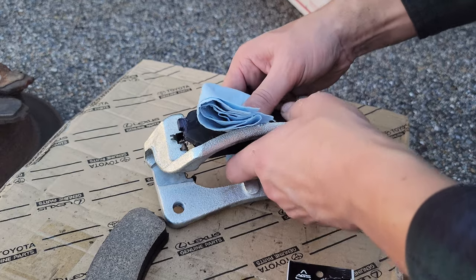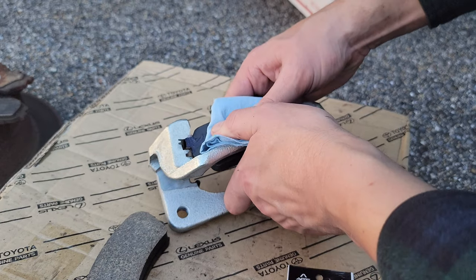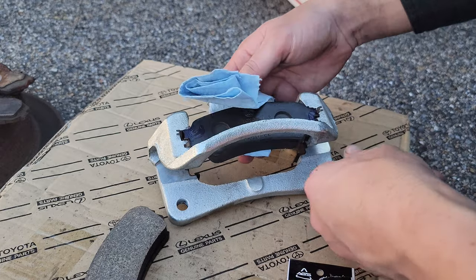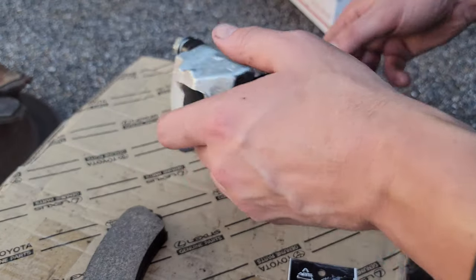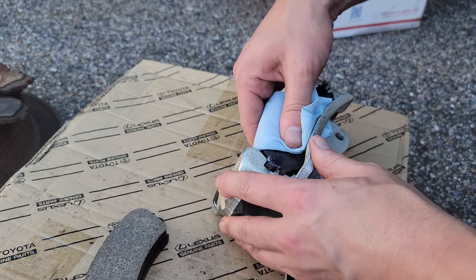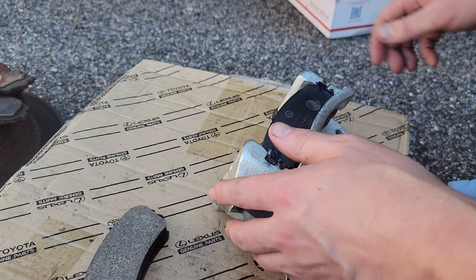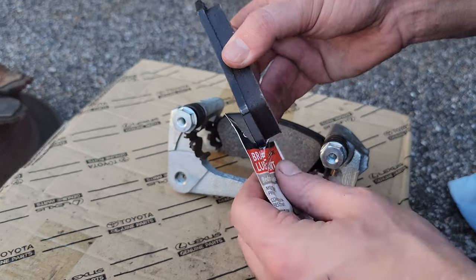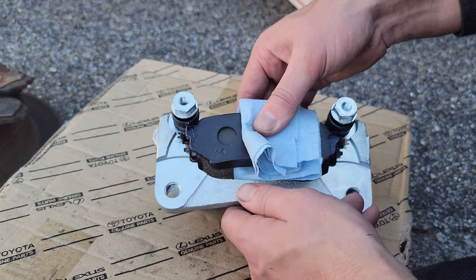When getting the brake pads installed, I like to take a shop towel and wrap it around the pad so I don't touch the braking surface — even with clean hands I don't want any residue on it. This might take some time and can be a little finicky, especially with the grease on the sides. Sometimes you'll get the first one in and the second causes the first to pop back out, so just be patient. Now go ahead and get some grease on the second pad and get that one installed as well.